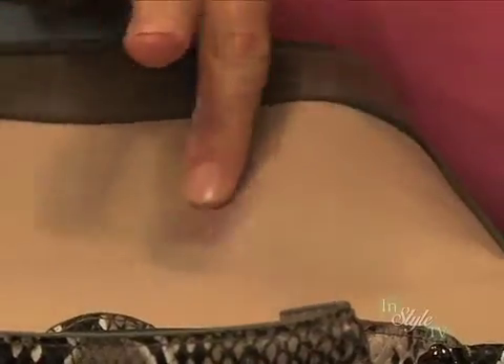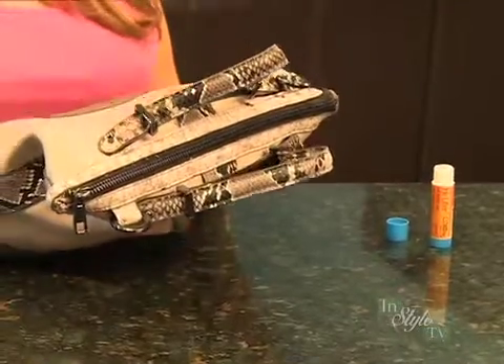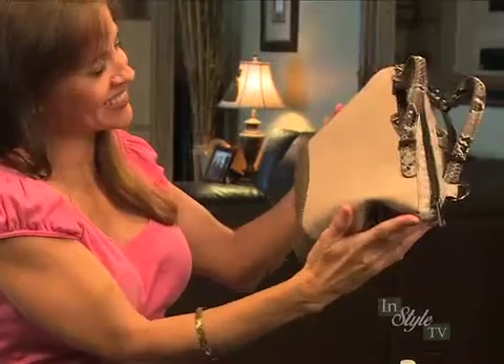After the stain is removed, use a clean, dry cloth to wipe off the stain and any remaining Ink Lifter. Simply repeat these steps as necessary.